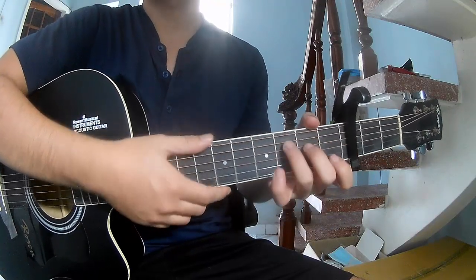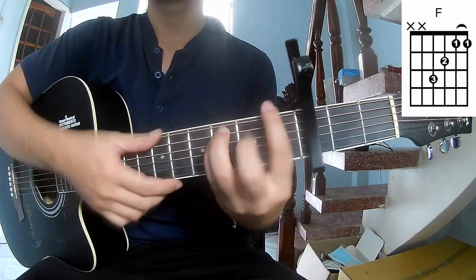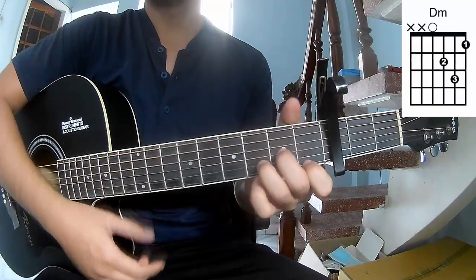The chord progression is: A, C, G, A, M, F, E, M, N, D, M.